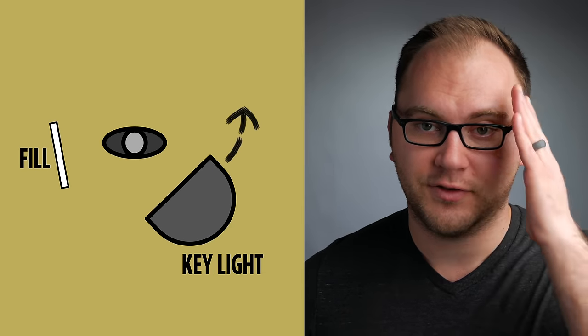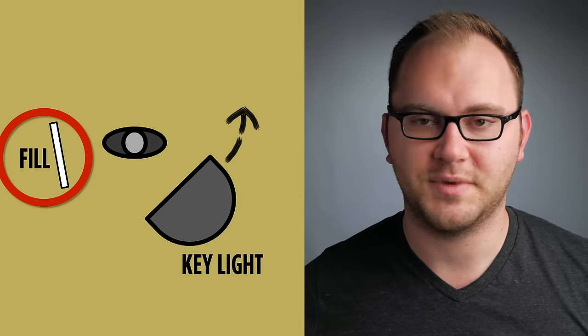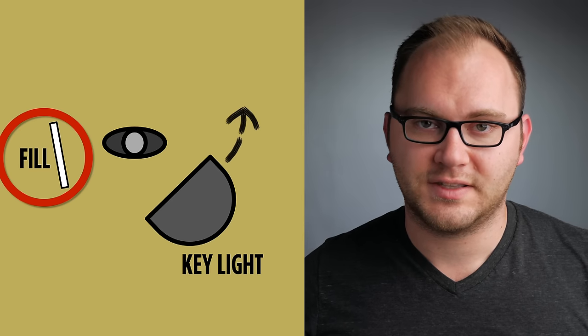Now you might end up with a real dark side of their face. That's where you bring in your foam board, and you can fill that back in. So: no foam board — and with foam board. So that's a great way to fix that. Even if your light is coming from the side, you can still fill it with a piece of foam board, a five-in-one reflector, or what have you. So that's one tip.